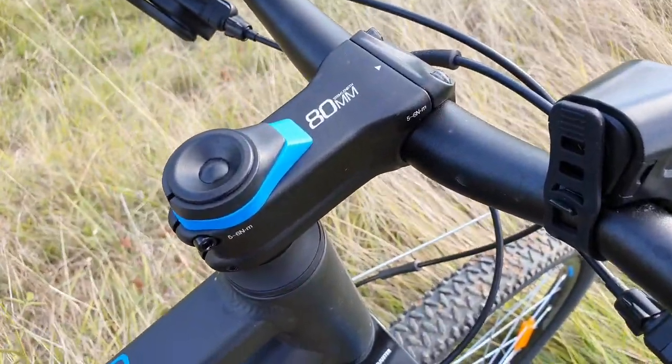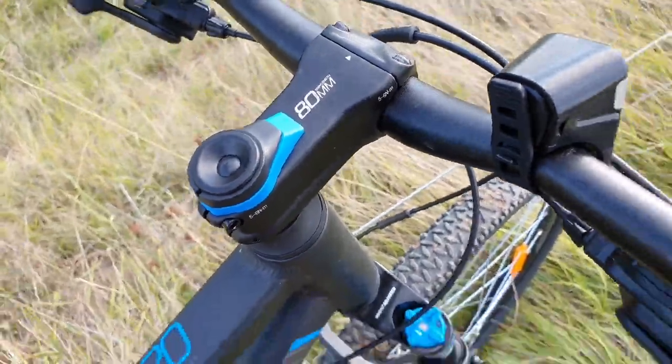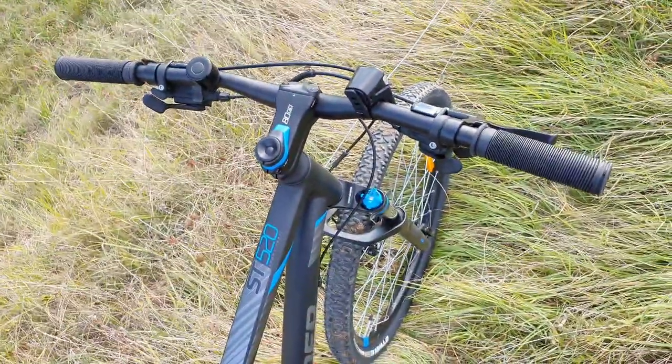We've got an 80 millimeter stem on the front here, and I think that's pretty beefy. The handlebars are nice and wide, so no complaints there.